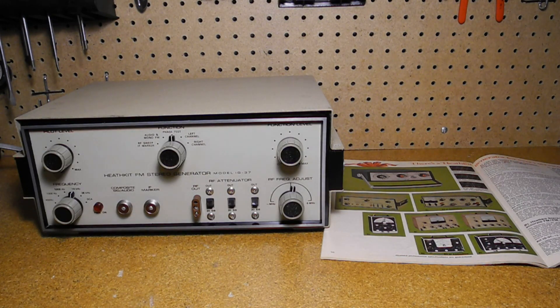It was replaced by the IG-37, the subject of this video, which was offered from 1968 to 1976. It was followed by the IG-5237, sold from 1977 to 1979, which was electrically identical but had a different color and styling. It also used BNC connectors in place of the Amphenol microphone type connectors of the IG-37, but was otherwise identical.